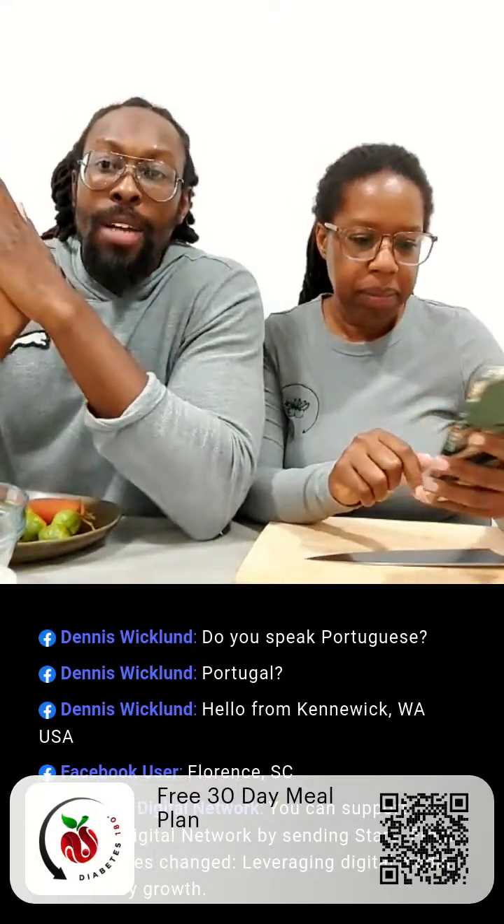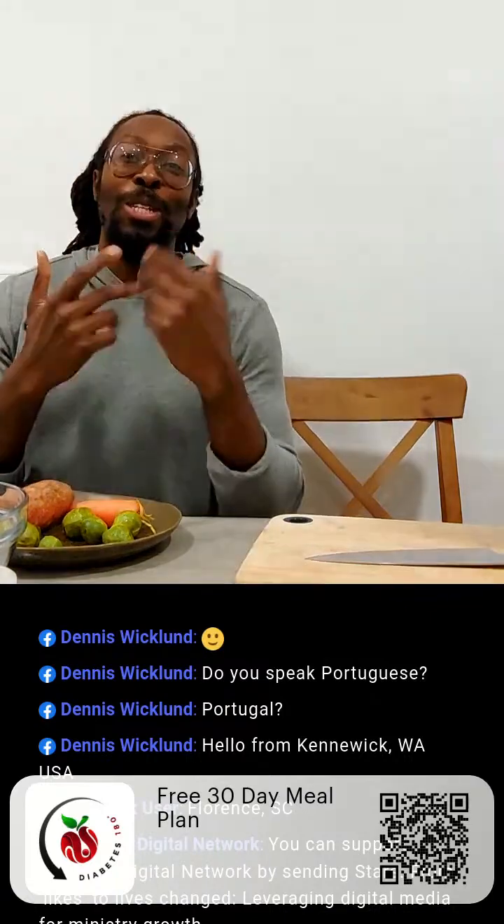As you guys are coming in, you probably know what we're going to be doing here. We're going to be showing how to roast vegetables without oil — a live demonstration. If you're following along, I'll go ahead and show you guys what we have on the table. We did post the ingredients we'll be using in the live description section.